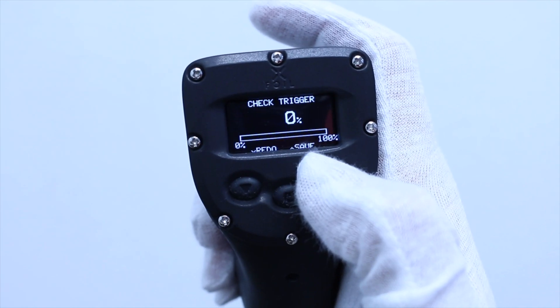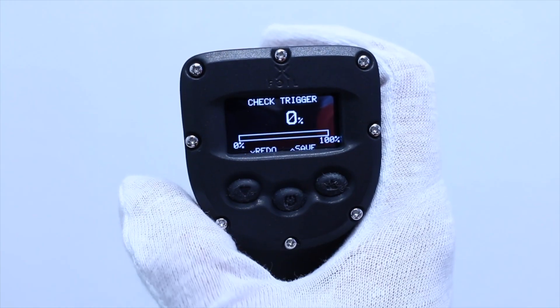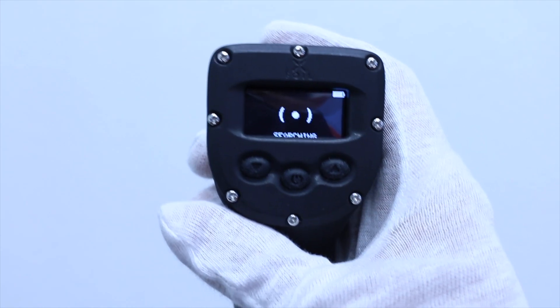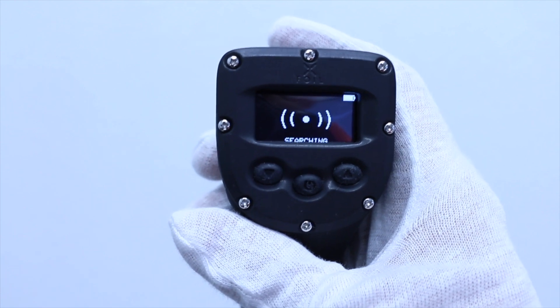If you're satisfied with the calibration, press the up button to save. To redo, press the down button. The remote will automatically begin searching for any XFOIL boards in range.